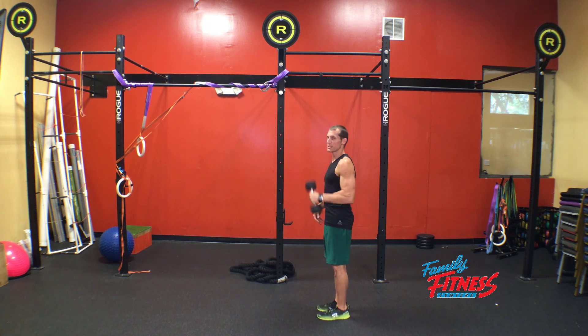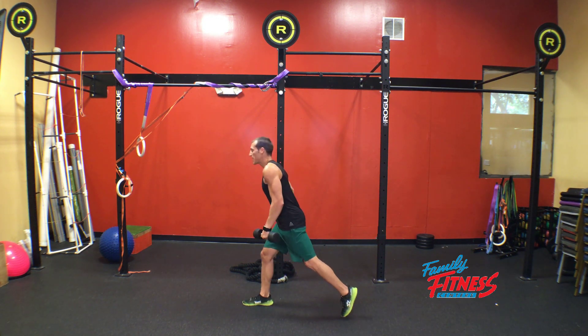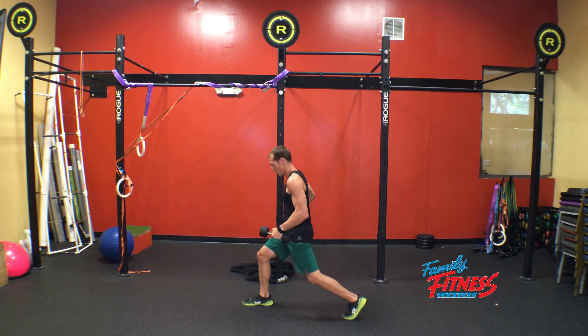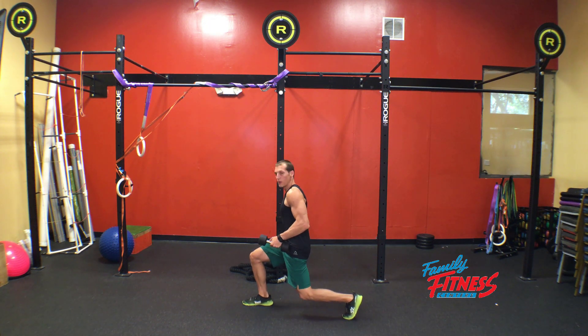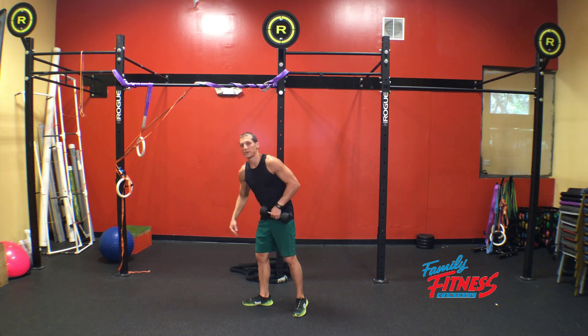A common fault here that we see is the same thing you'd see in a step lunge. We're making sure that as we drop down, we're keeping the chest up, keeping the knee below the hip. Our goal is a 90 degree angle in the front and back. Make sure that we're not bending over, watching out for too much lumbar flexion.